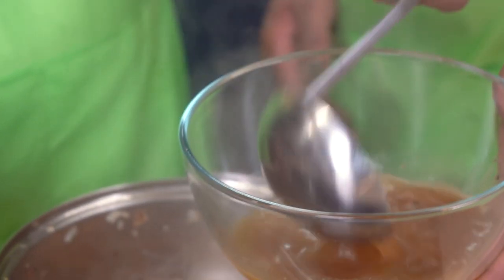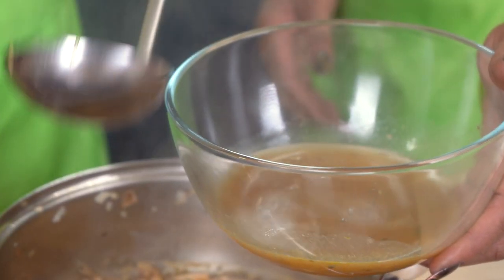We'll bring that to a simmer and then reduce the heat just to keep it simmering but not boiling. We'll stir occasionally for about 20 minutes. Next, we'll turn off the heat and allow the soup to stop simmering, and we're going to measure out a cup of the soup's liquid into a separate bowl.